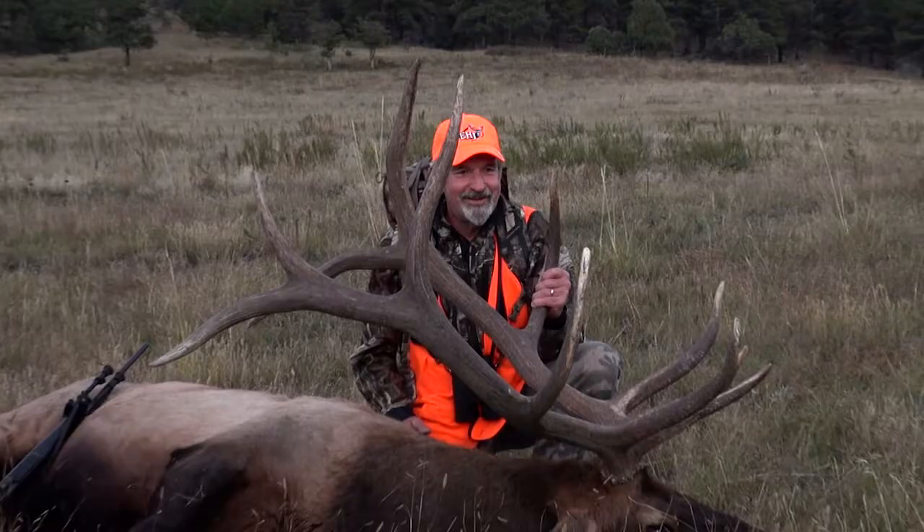Eastman's. Your stories. Your photos. Your magazines. Call to subscribe or get it digitally now.